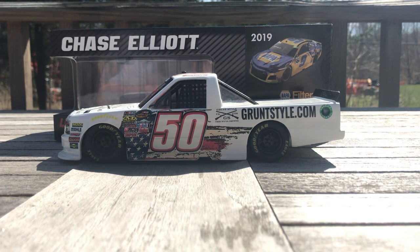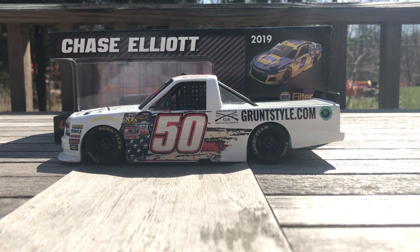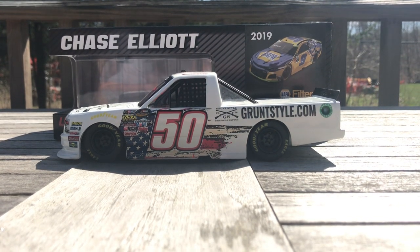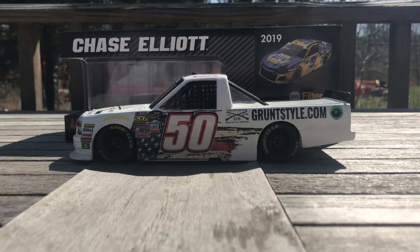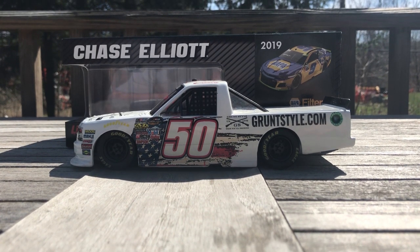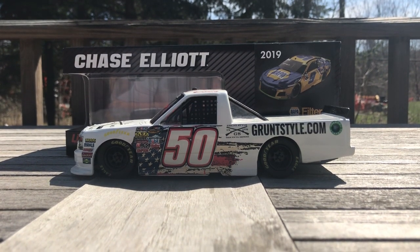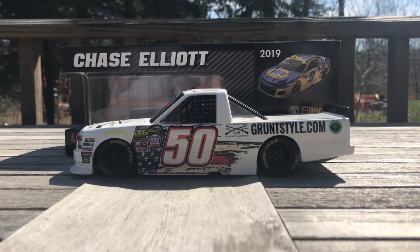I'm pretty happy to have this one. I got it made probably about two years ago, maybe a year and a half. Got it made by Chesapeake Diecasts — I've had about three customs made and Chesapeake was the first one I went to. I've kind of been asking different people since to try and see who gets the edge, but they did a great job with this one, so pretty happy to have it.